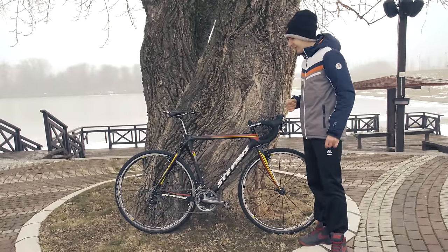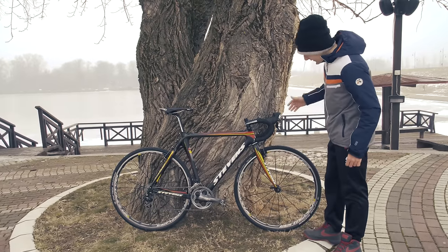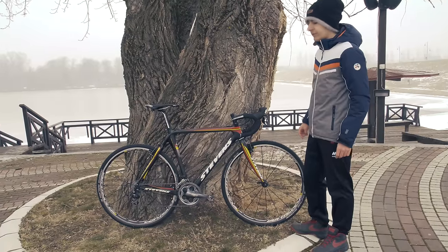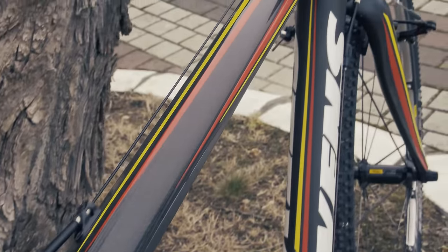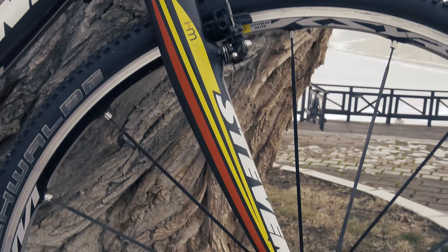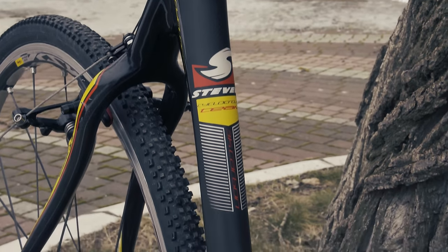He is also using Shimano XT pedals — the whole club is using Shimano. For the tires he is using the Schwalbe Racing Ralph, which will be very great for this kind of course. The bike has a very great design with yellow and red stripes; it's really eye-catching and it's a very fast bike.